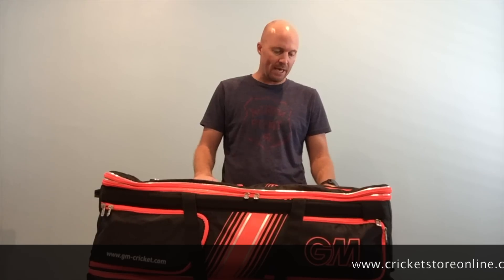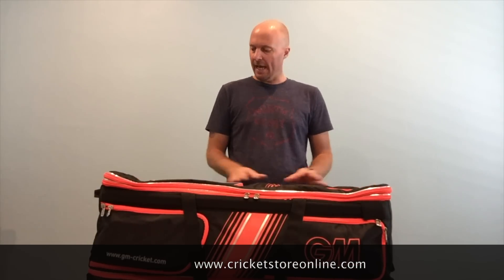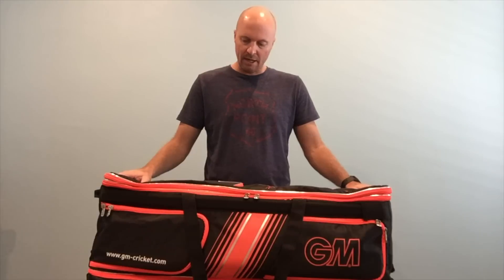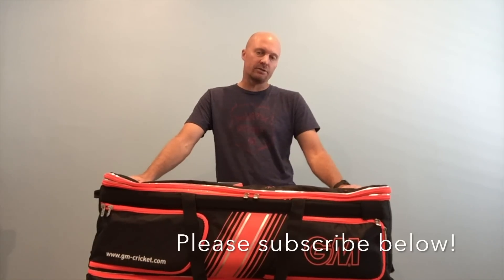Hey guys, it's Jason here from cricketstoreonline.com, and in today's video we're talking 2017 Gunn & Moore kit bags. What I have in front of me is the original Duplex Wheelie, and Gunn & Moore has had this bag for many years. In fact, it's the same as the 2016 bag — all they've done is replace the blue and red trim with this bright orange color, similar to the England cricket team's fluoro red, mixed with black.